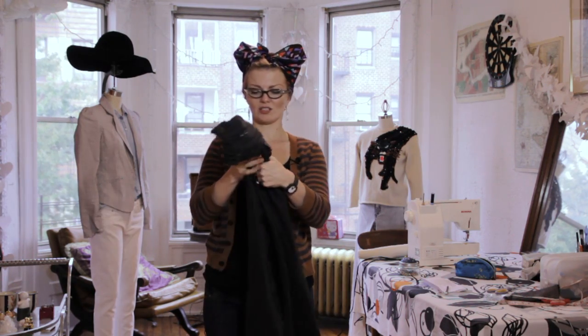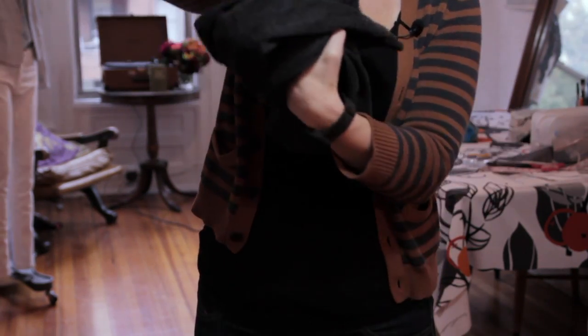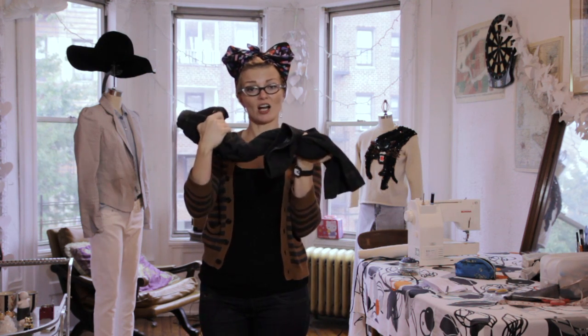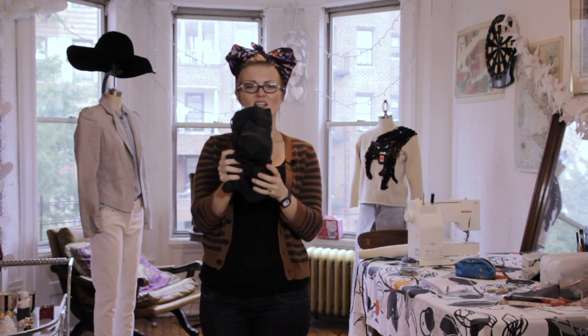Another trick is you can kind of twist them up. When they're damp, it makes a much more strong crinkle. If they are dry, you'll get a softer crinkle. Just kind of leave them like this and see how it goes.